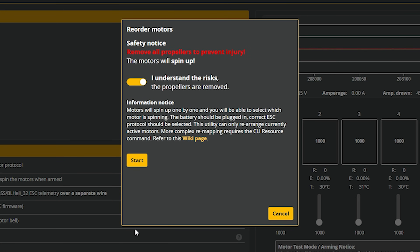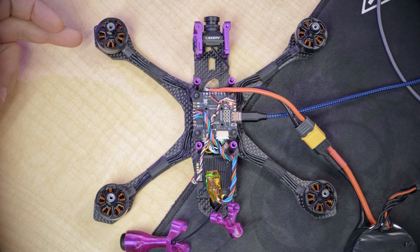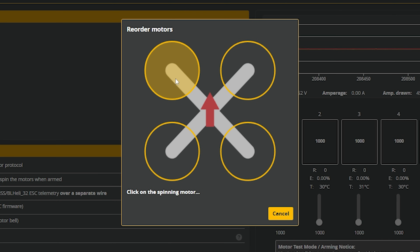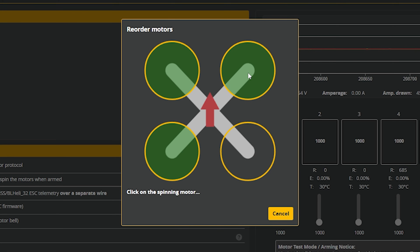We'll hit reorder motors, I understand the risks, propellers are removed, and I'll hit start. Then I'm going to look at which motor is spinning. In this case it is the front left motor — I'm going to click that motor. Back left, front right, back right. That's it. We hit save and we are done. That step is done.